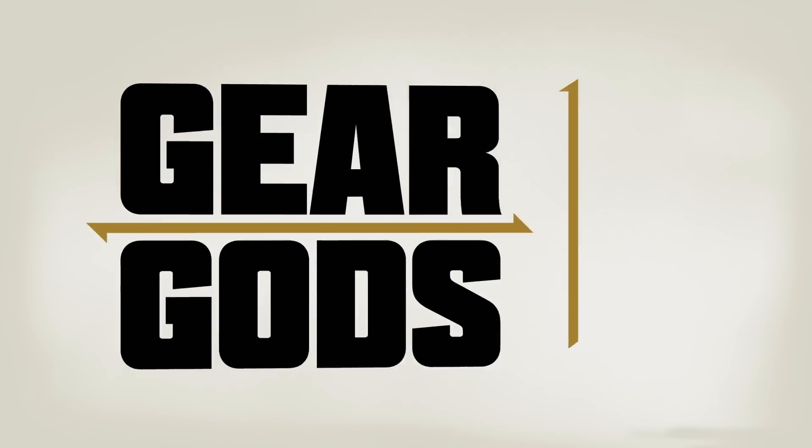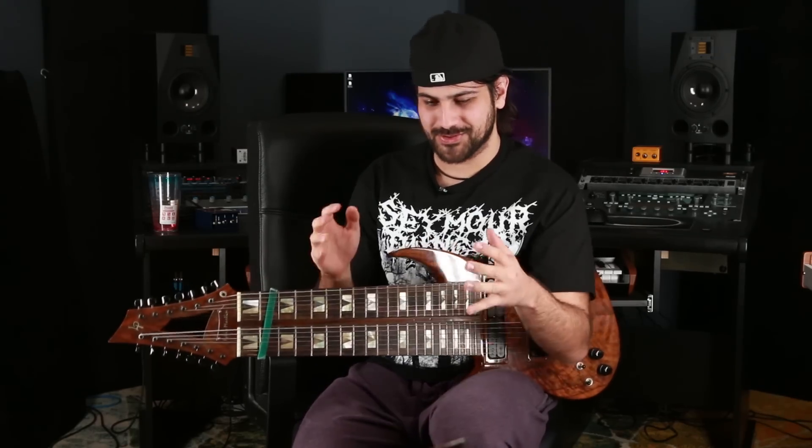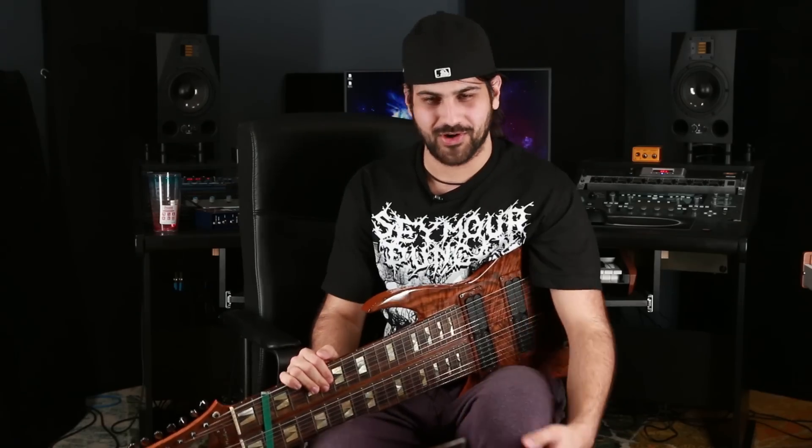This is Felix Martin, and you're geeking out with Gear Guts. Hey guys, this is Felix Martin, and I'm going to show you my collection of guitars.